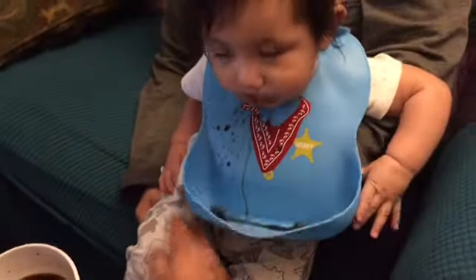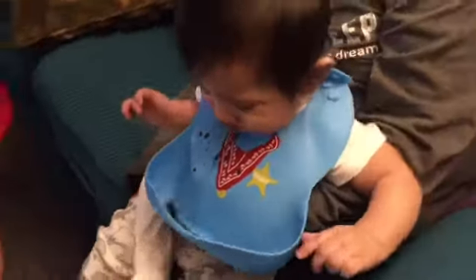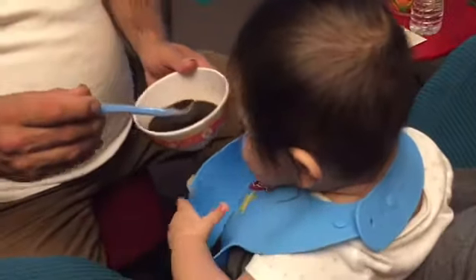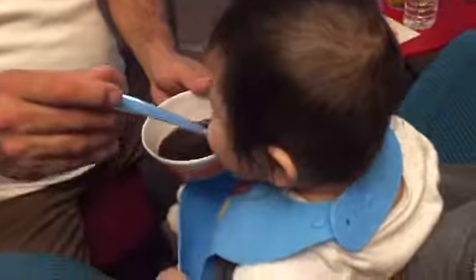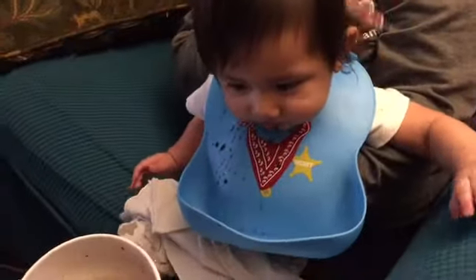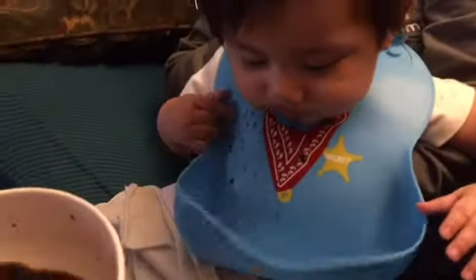They are great for soups and for anything that the baby is beginning to eat. You can choose how tight you want it on the baby. They are dishwasher safe and they are made of 100% silicone. They are very safe for the baby.